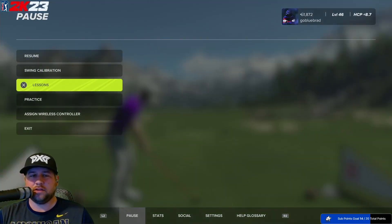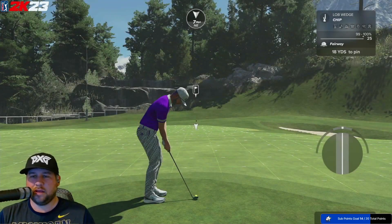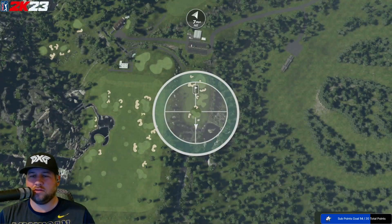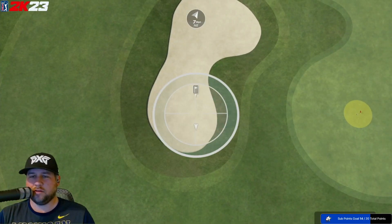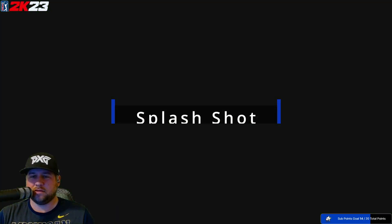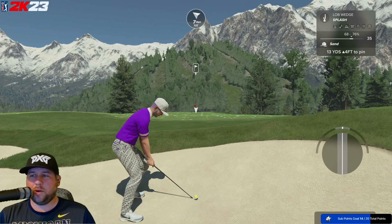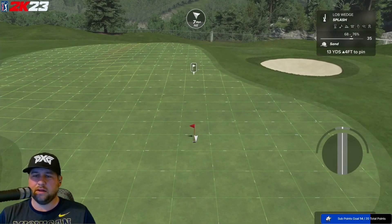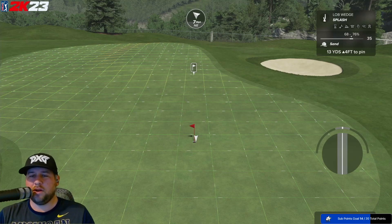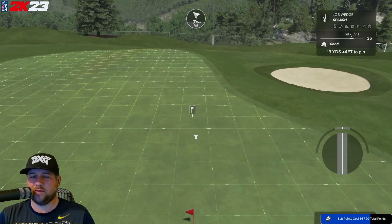Once you load up the training area, go to Practice, then go to Chipping Practice. When you're in here, press the circle button and zoom into the bunker. Let's go right here — it's pretty short-sided. Let's look at our lie: not a very good lie, 68 to 76 percent.